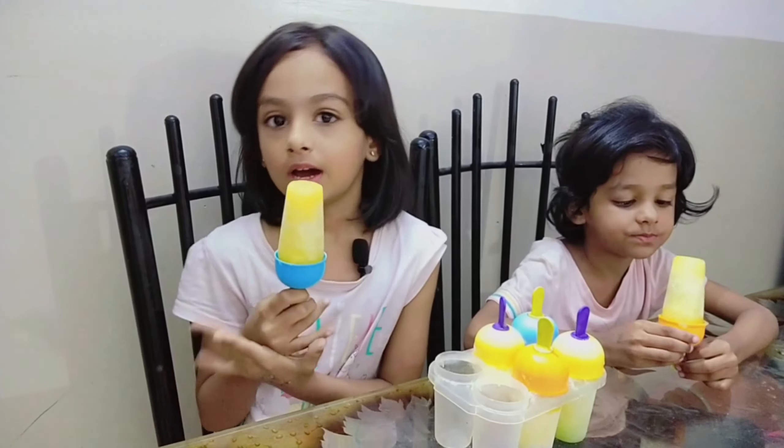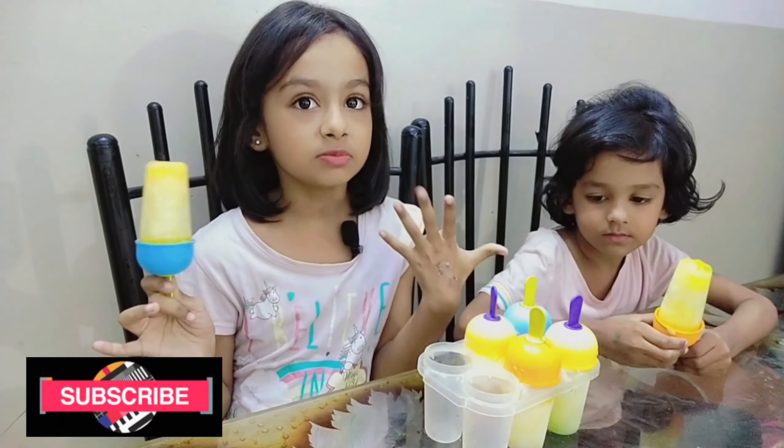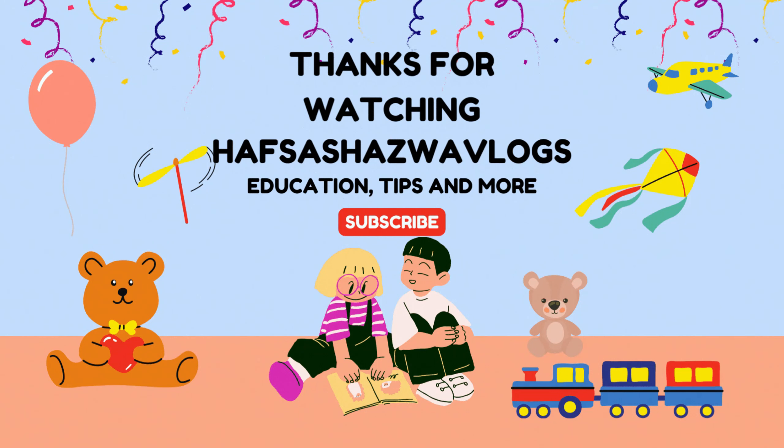If you like this video, like and subscribe and don't forget to comment. Until then, bye bye!